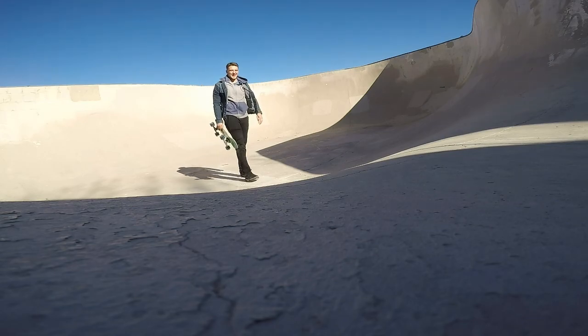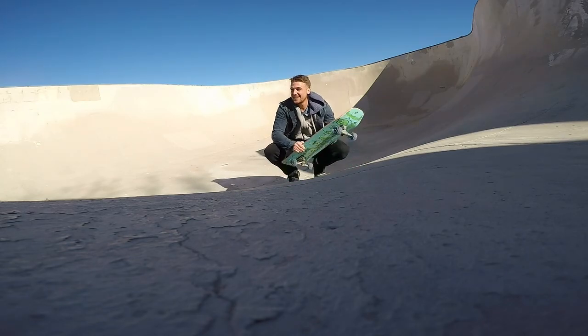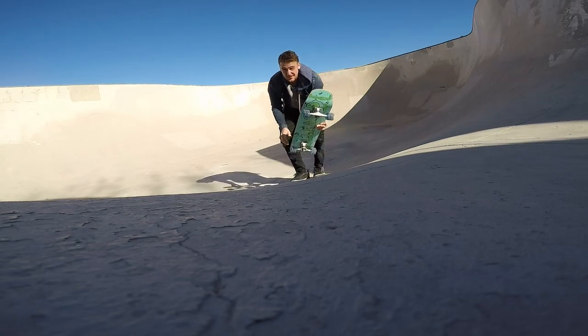These wheels kind of have a little bit too much traction right there, but just watch out because they're super grippy. They've got a lot of traction, so just be careful with that.